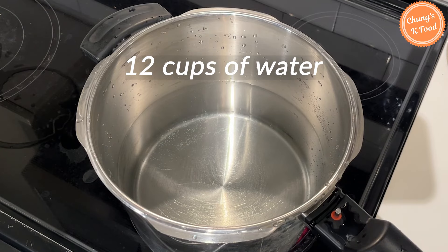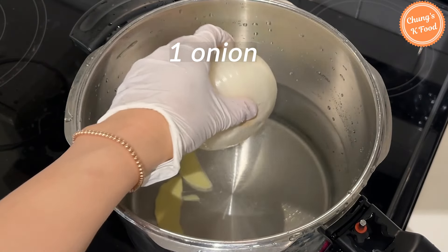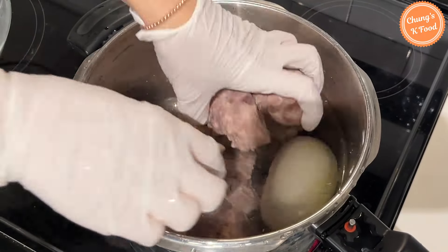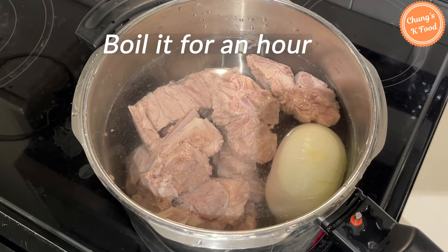Add 12 cups of water into the pot. Add 3 slices of ginger and 1 onion. Put the pork bones in the pot. Boil for about an hour over high heat until the meat is tender.